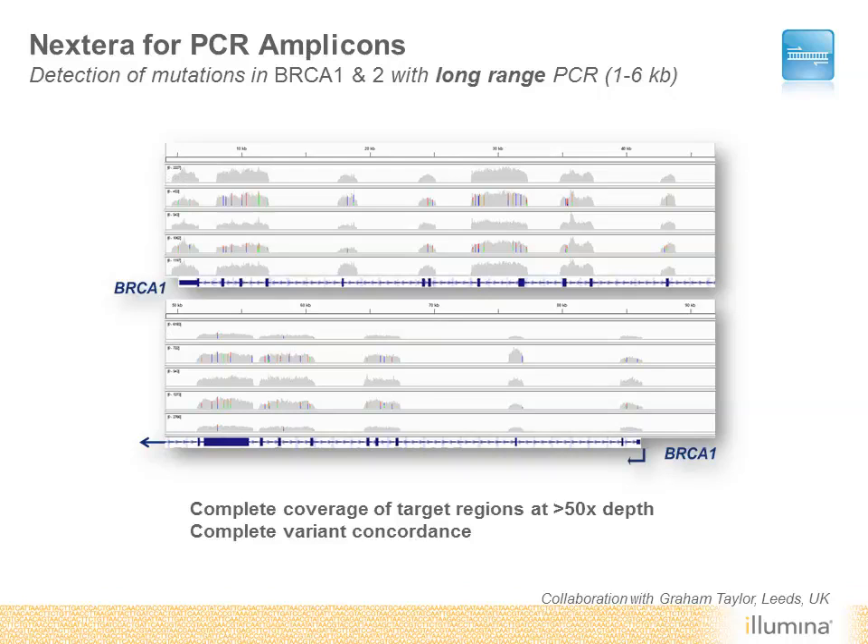You can see that coverage of all amplicons was achieved at over 50x depth, and in addition, complete variant concordance was observed with previously known mutations.